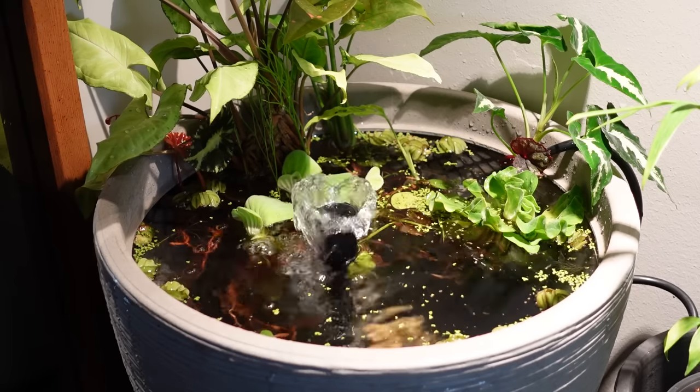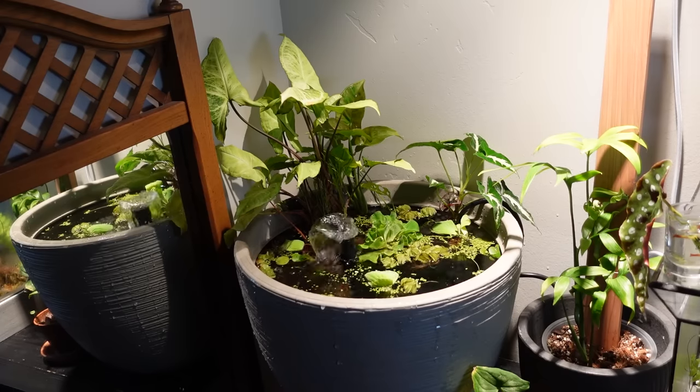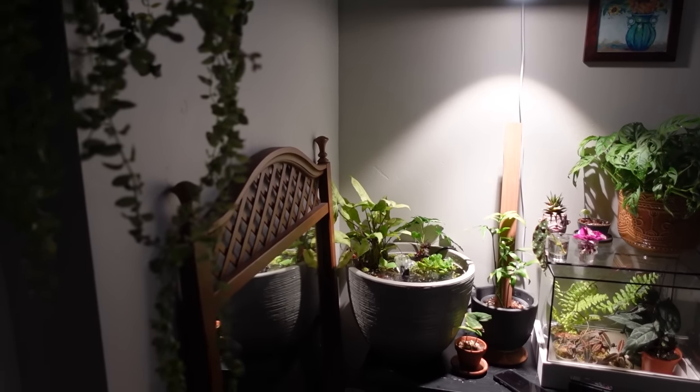Let me preface by saying that if you're here for a professional level indoor pond, this is not that video. I am a newbie — this is the first pond I've ever made. It's very basic, very simple, not super professional looking, except for one thing I had to purchase. It was all made from things I have around my house. There are no critters inside, only plants, and that is exactly how I want it. Maybe one day I'll venture into keeping fish, but for now I'm just not comfortable, so we're gonna stick with plants.